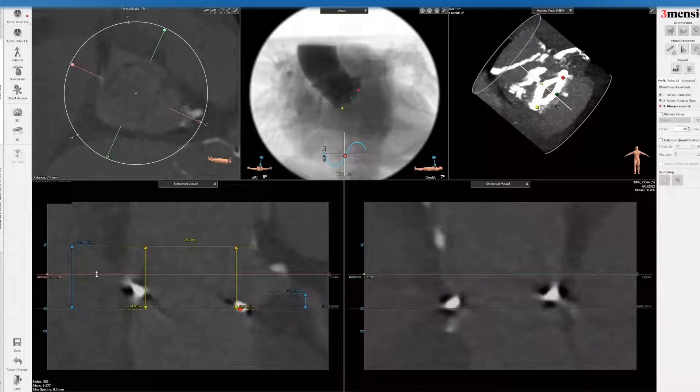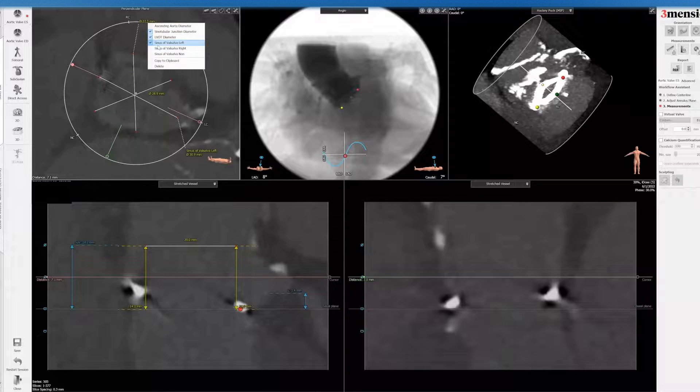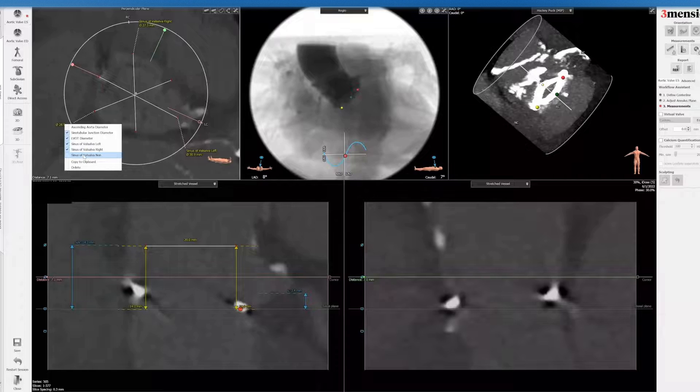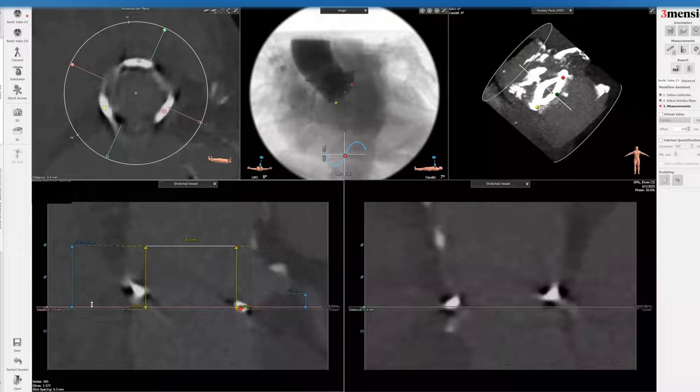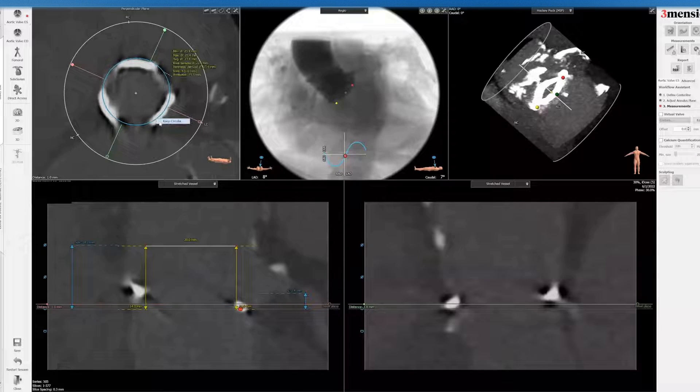Next I look at the sinutubular junction. This is a difficult measurement with this particular valve. I still go by commissure-to-sinus and commissure-to-sinus as a baseline. You can see the sinus is quite generous, though the right sinus is a little smaller. Then I go to the 1 millimeter cut and draw a 20 millimeter circle — the size of the valve I'm planning to place — based on the waist dimension from the valve-in-valve app.